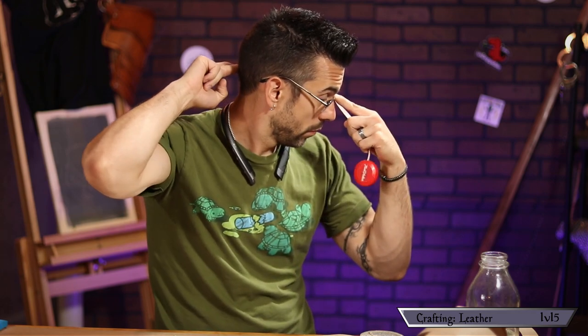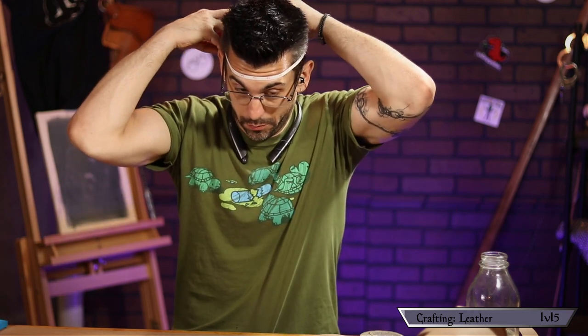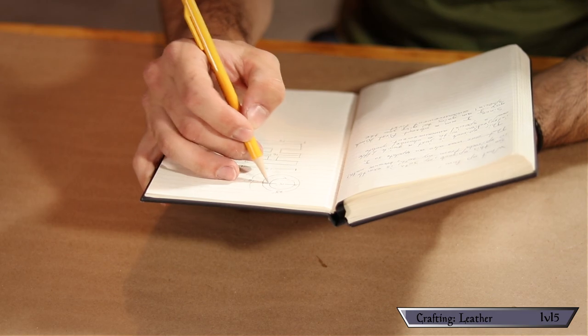To kick this off, we're going to need a template. Start by measuring your head — that melon located three feet above your butt. Measure from the center of one ear to the other going over your head, then from right between your eyes to the base of your skull. Finally, you'll need the circumference of your head. Make sure you're writing these down as you go.